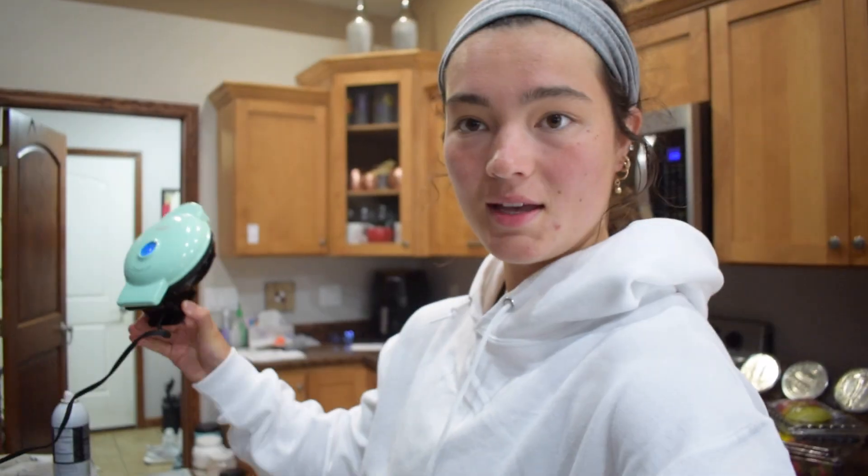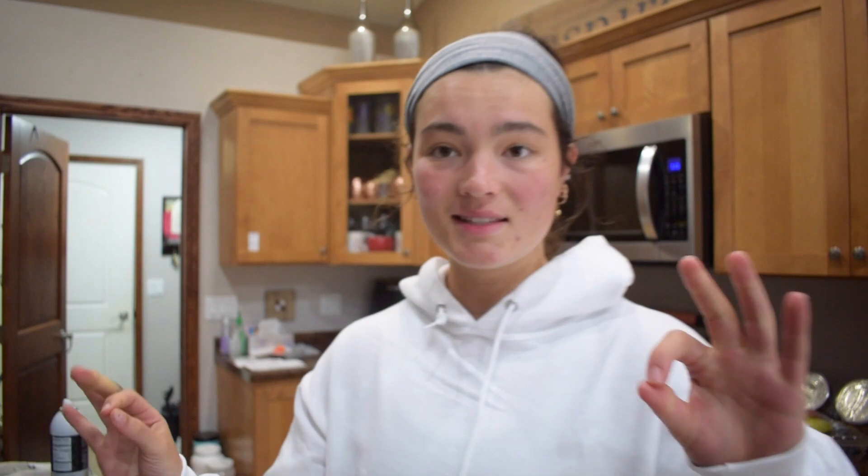For breakfast, we're whipping up some toast. I'm gonna do two pieces of this Sarah Lee Delight Healthy Multi-Grain bread. I'm gonna make a little greek yogurt parfait with some fruit, and on my toast I'm gonna throw some egg whites. My tip is to use this little waffle maker — it heats up in like two seconds, it's super easy, and it's super easy to clean up rather than a whole pan.